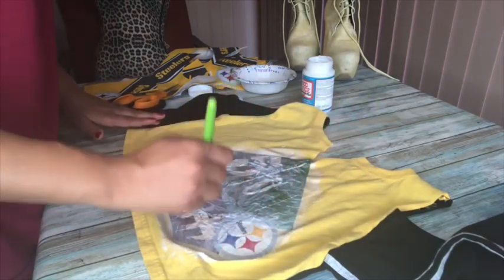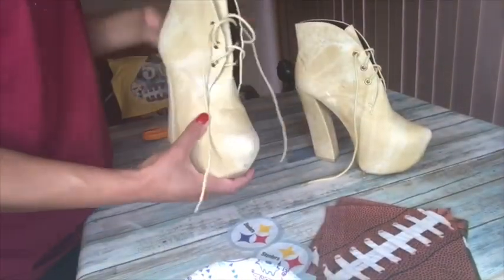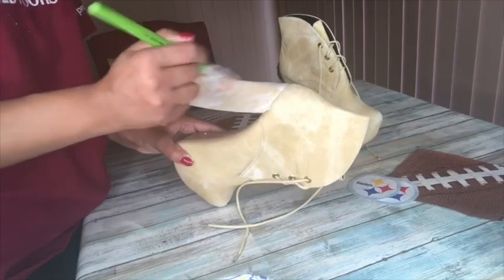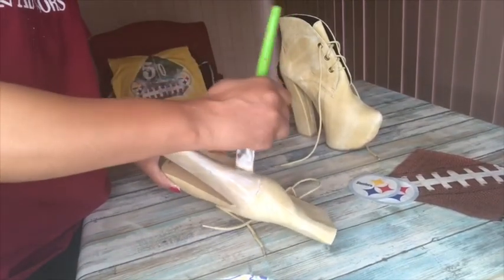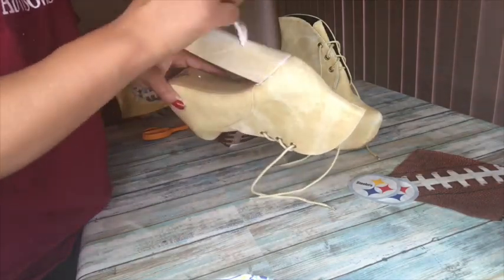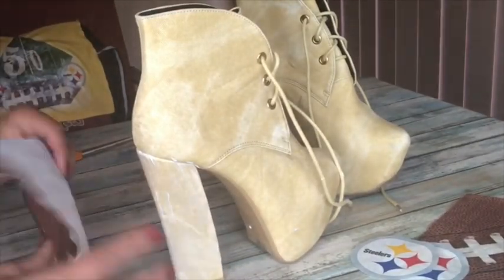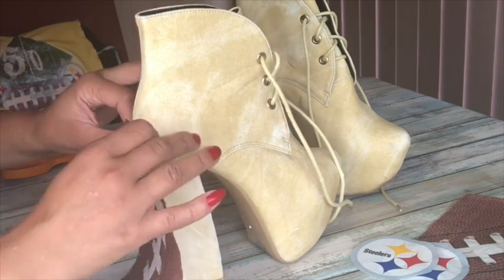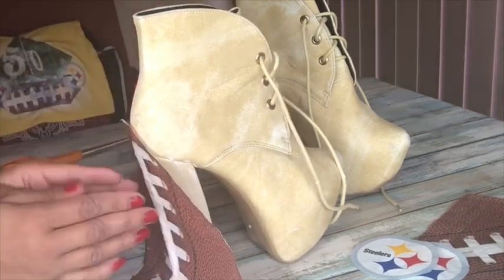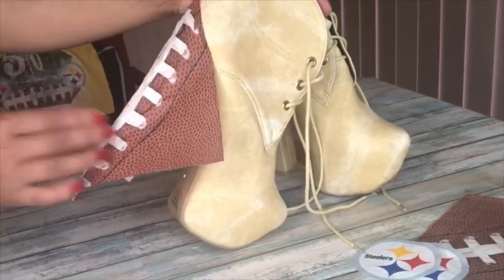For the shoes we're using regular Mod Podge — you can use the glossy finish, the matte finish, whatever finish you want. You do not need fabric Mod Podge when you're working with shoes. It's the same process though: put the Mod Podge on the heel of the shoe first, then place your napkin where you want it. I'm going for football laces on the heel of the shoe. Works wonderfully even when going out in the rain and snow.